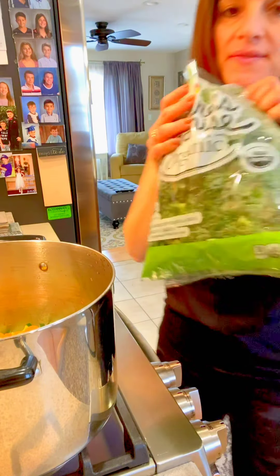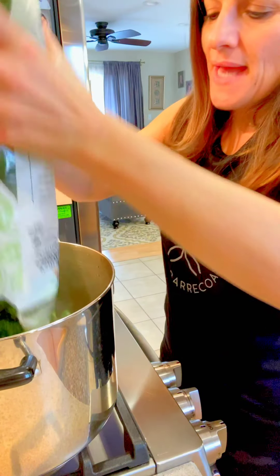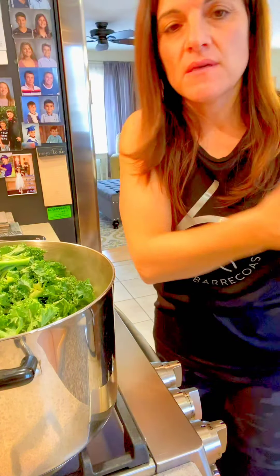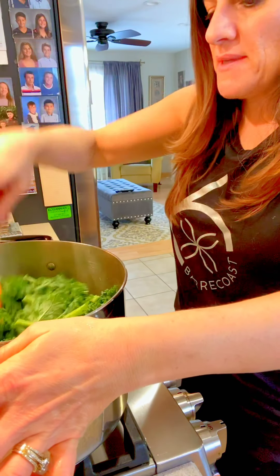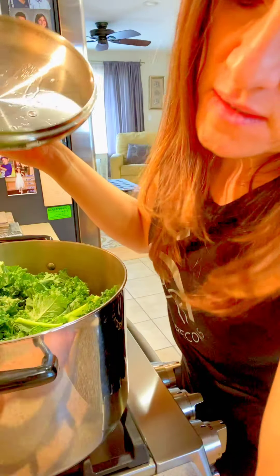Now I'm adding the bag of kale. It seems like it's going to be too much, but it wilts right down. Just mush it in — this is already cleaned organic kale. I'll lower the heat a little and put the top on so it gets really wilted. I want the color to be like a Christmas tree. If you don't cook it down early, the kale ends up very crunchy, and you want it nice and soft in a soup — gentle, soothing, and enjoyable.